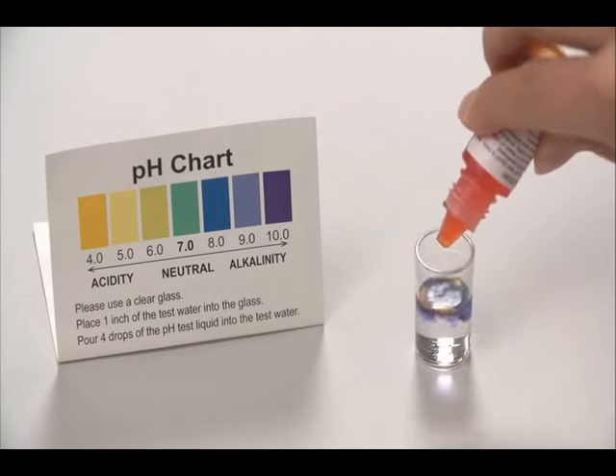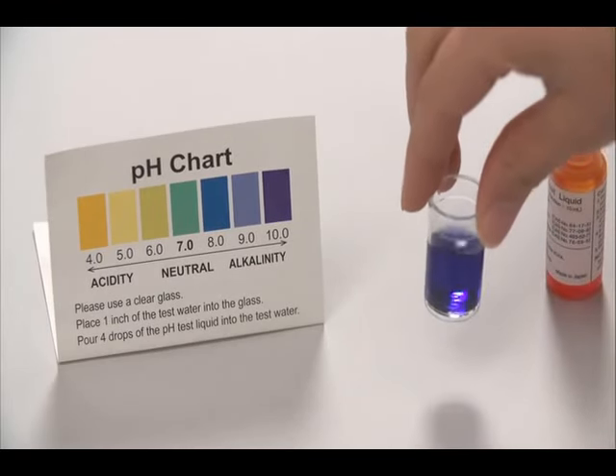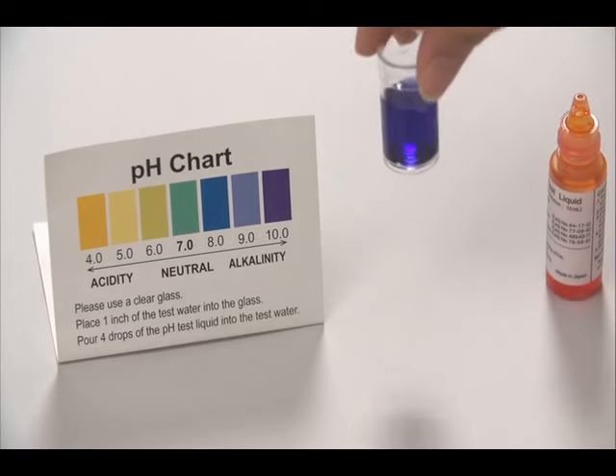Add one to two drops of test liquid to the tube and shake the contents well. Check the color using the color chart provided.